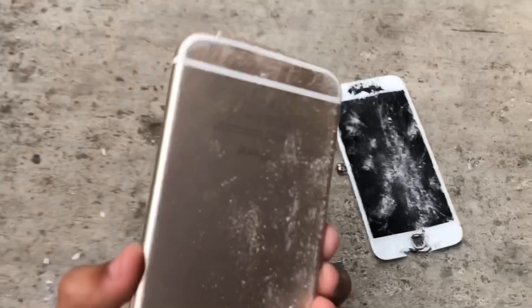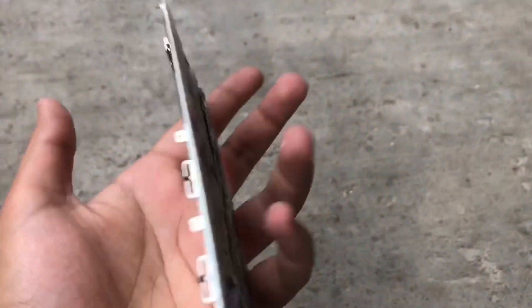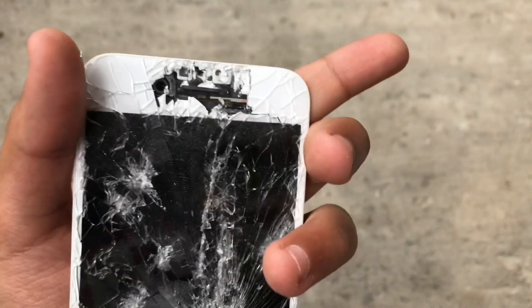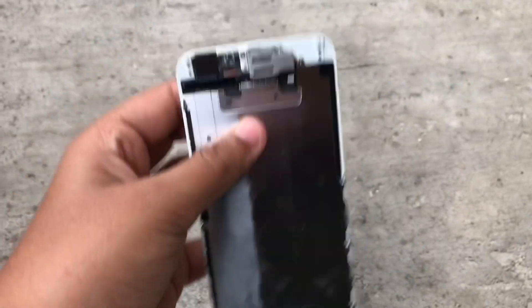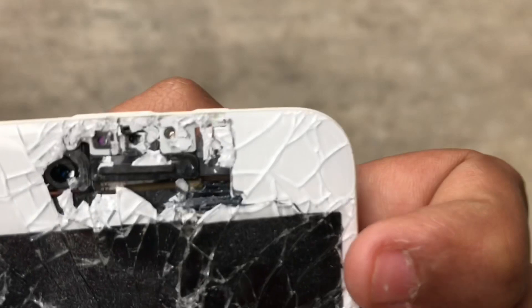Guys, we are done cracking the iPhone 6. Look at how much damage has been done — we didn't really crack the back, but we have cracked the screen way too much. Let's crack the camera part now.